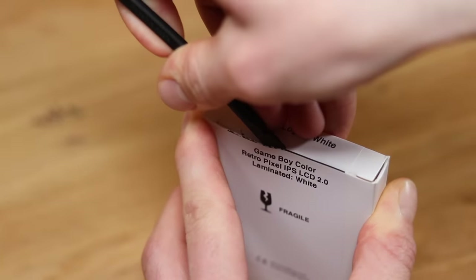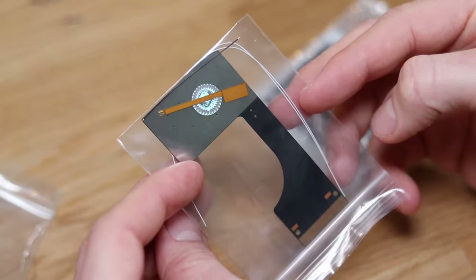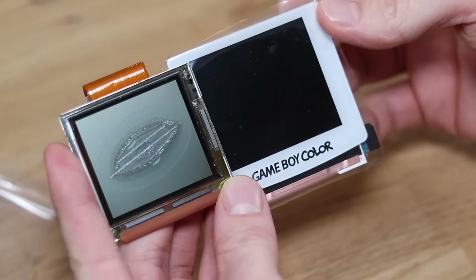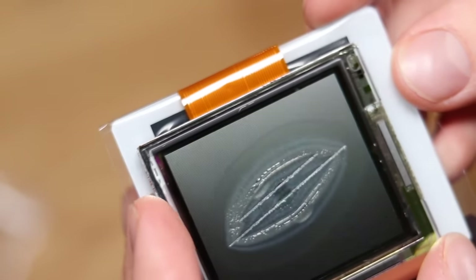This modded Game Boy will feature a Retro Pixel LCD 2.0 screen — an absolute must-have for your latest Game Boy Color mods. It comes with a ribbon cable, three wires, a touch sensor, and the screen itself with a screen lens pre-laminated. This thing is a beast and has loads of cool features we will take a look at later.